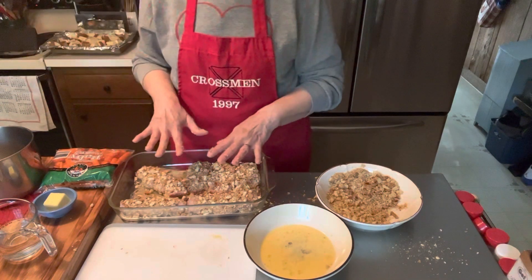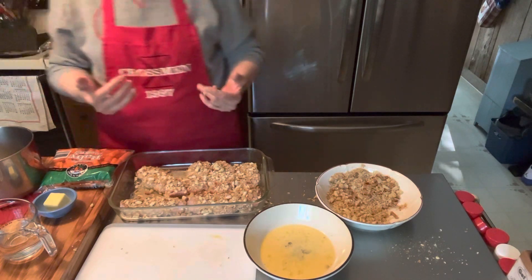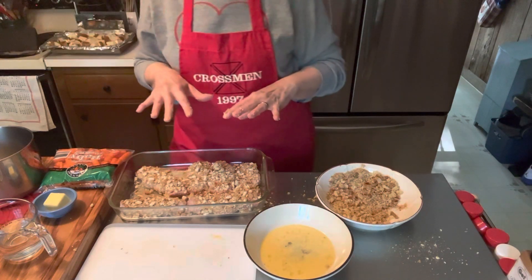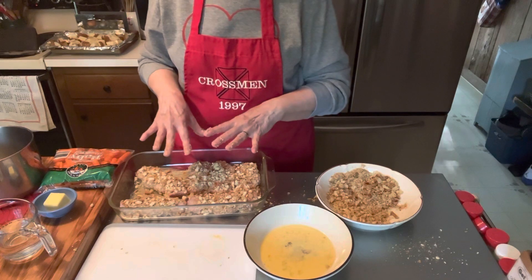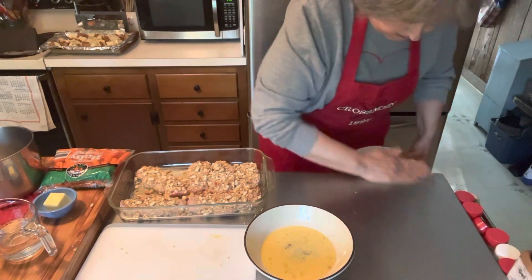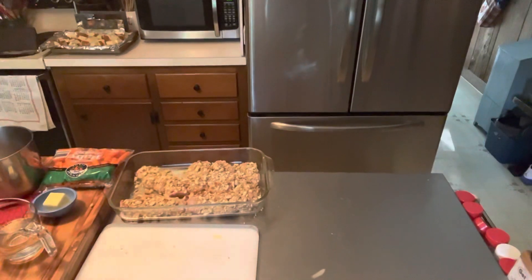We're going to bake it for 10 minutes, then we're going to take it out of the oven, flip it over, and bake it for about another 10 minutes, and that way it should be completely done. I'll check it before we eat it to make sure that the pork chop inside is at 145 degrees Fahrenheit. So we've done that now. Let me clean up here a little bit because I've got breadcrumbs. I'm going to wash my hands real quick.